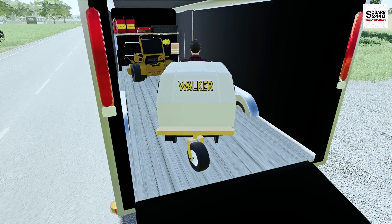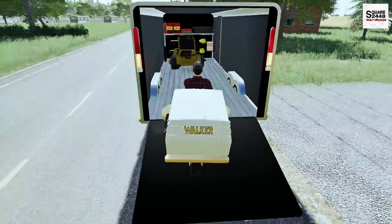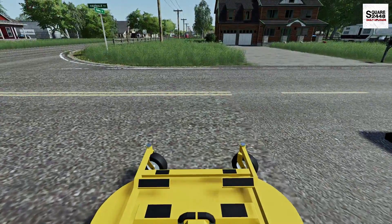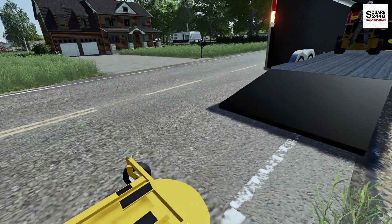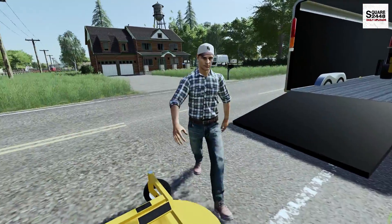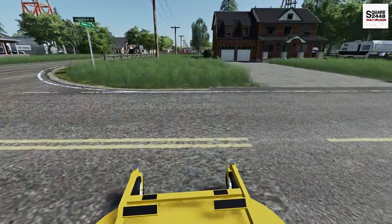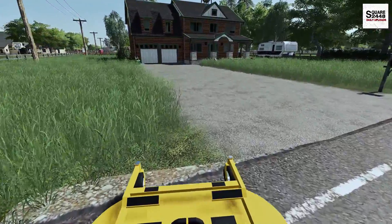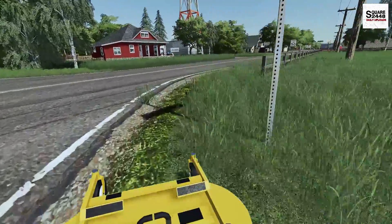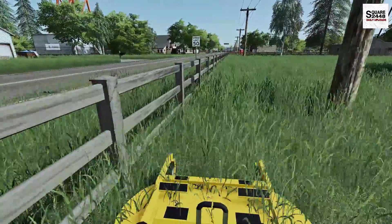At the end, once we get this mowed, we will switch over to the leaf blower and the weed eater, and I will weed eat around the areas. Here's the radio — we should be able to chat while we're on the mowers. Let me know down below in the comments if you have any cool ideas for multiplayer videos. This should be a lot of fun this summer, doing a lot, especially some big landscaping jobs.